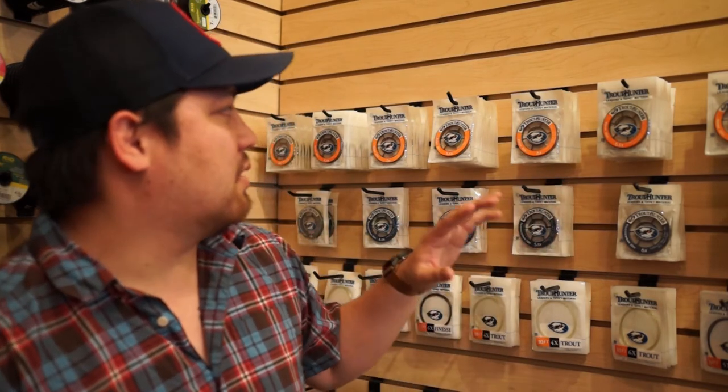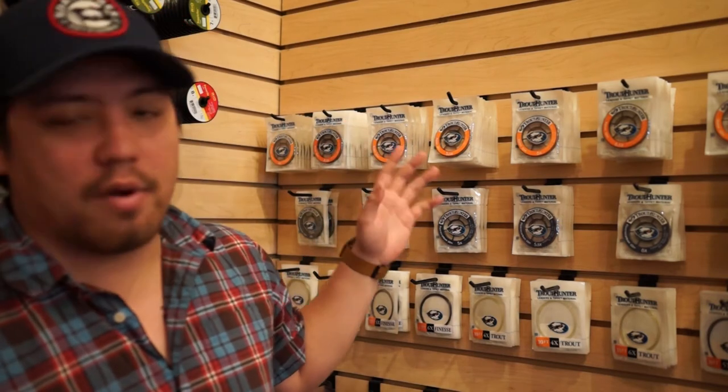One thing to consider is that with the half sizes in tippet — for instance, you have 4 to 4.5, 5 to 5.5 — a lot of people are gonna say that it's just a marketing ploy or some sort of gimmick, but at the end of the day it's just another tool. It's something that you have an option to turn to.